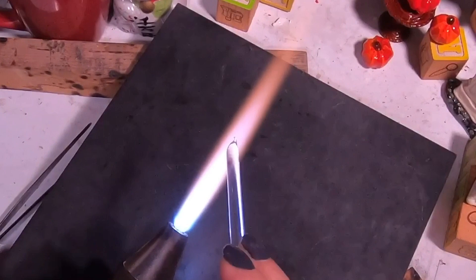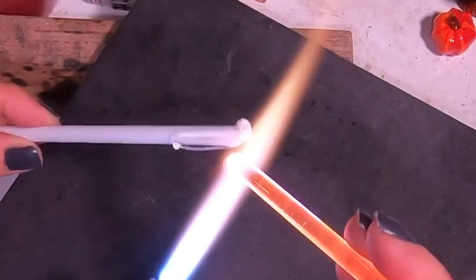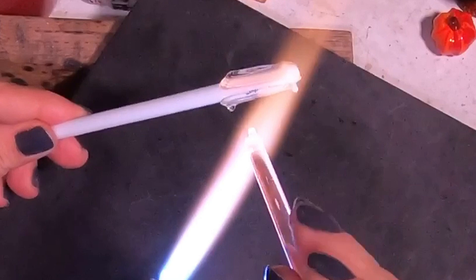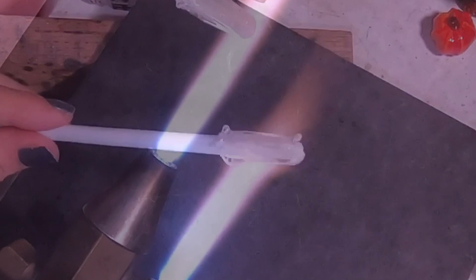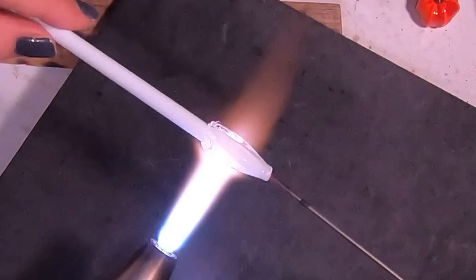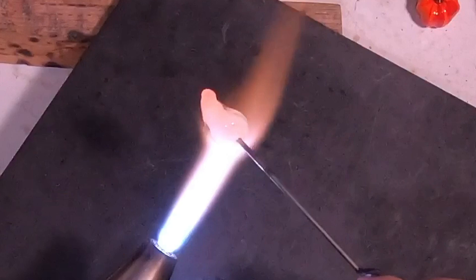I want to start this out by making a white filigrana cane, or stringer. So I have my white, and I'm going to add clear all the way around it. If you want it a little bit thinner, add a little bit more clear around the white. I'm just doing one pretty much coating of clear on this, starting from the top, working my way down to the bottom. Then I'll just heat everything in real nice, and then just pinch the very tip off so the clear and the color are all uniformly meeting at one end, and then you can go ahead and attach your punty.